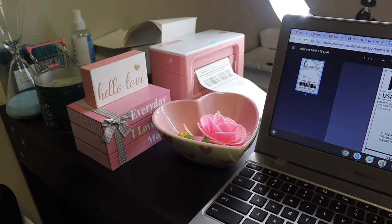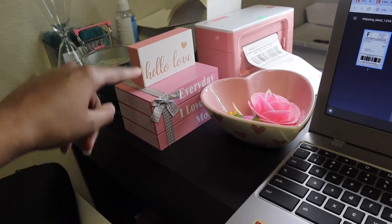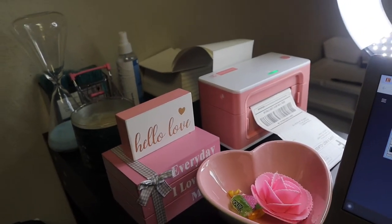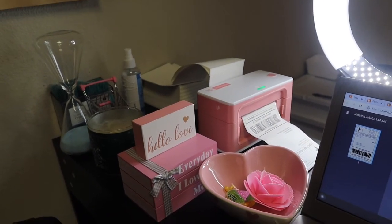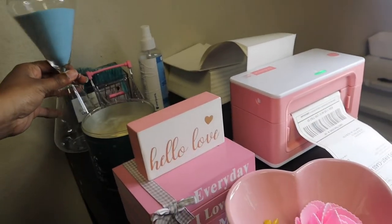Hey everyone, welcome back to my channel. Behind today's video I will be packing a few orders. I am currently in my shop, but I also wanted to show you guys that I got a Munbin printer and I absolutely love it. So let me show you. Here is my little setup — I have my computer here, this little decor piece that I got from Hobby Lobby, and here is my Munbin printer. Of course it had to be pink to match the colors of my brand, my aesthetic — everything.